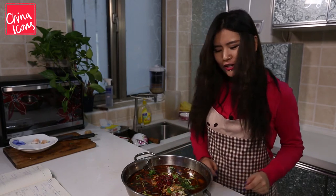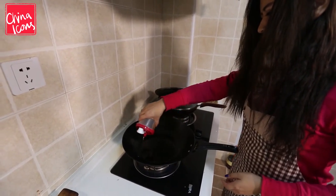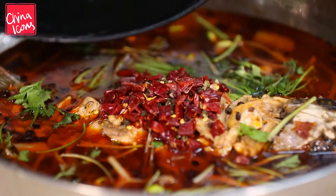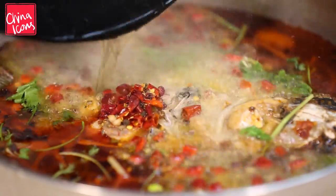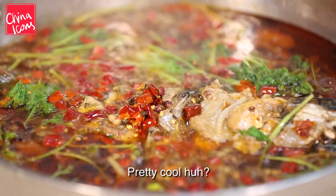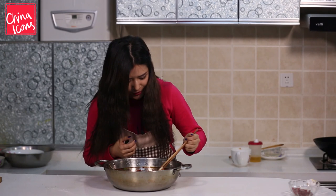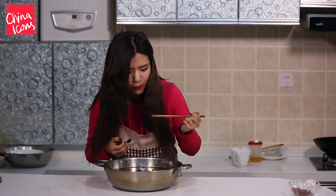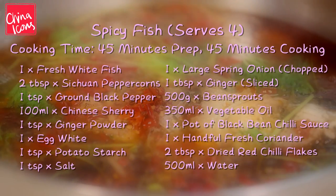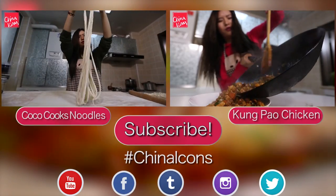If you like it really really spicy you can put more chilies in. This is the more important bit of the spicy fish dish — I'm gonna boil some oil now, because for spicy fish we need lots and lots of oil. Just wait for it to get really really hot. It looks so good! Place the fish on top of the pan and put a little bit of salt when you try it.